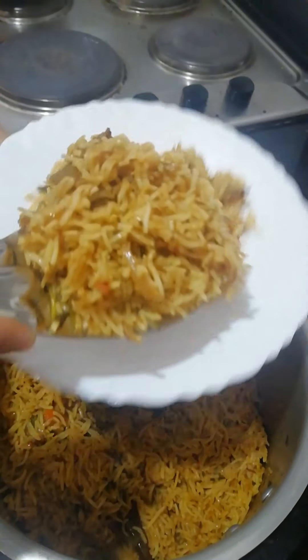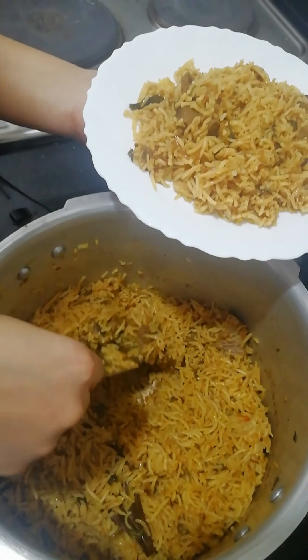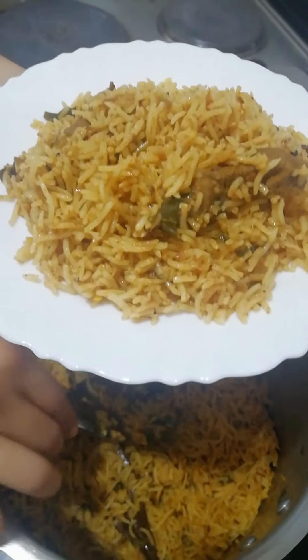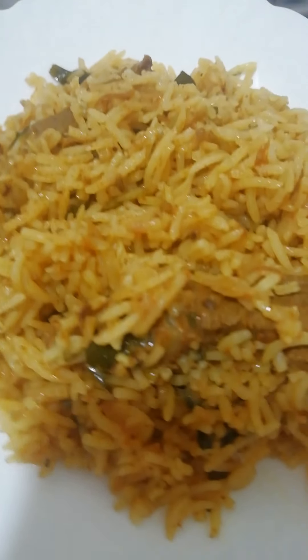I am eating boneless beef. I am eating a small amount of beef. I am eating one cup of rice. This is a white basmati rice.